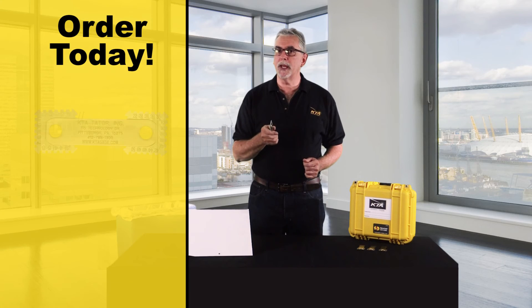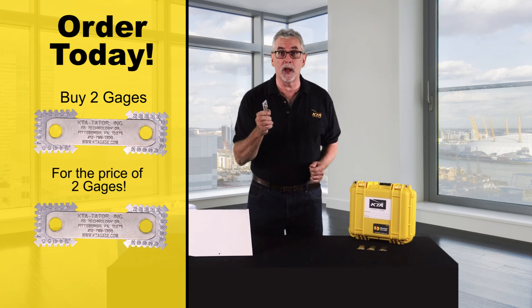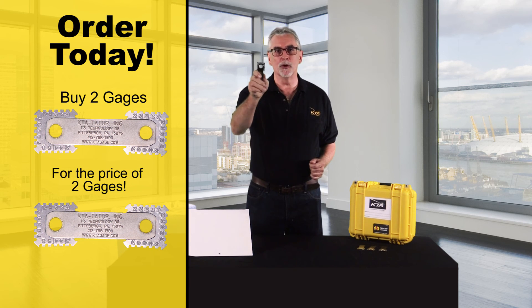We are going to make you love wet film testing again, one gauge at a time. So what do you say? Let's make wet film testing great again. Order today and you can get an additional gauge for the price of double — that's right, 2 gauges for the price of 2 gauges. Order now.